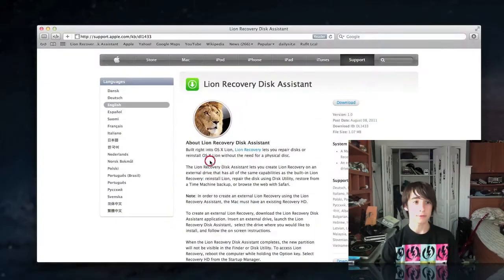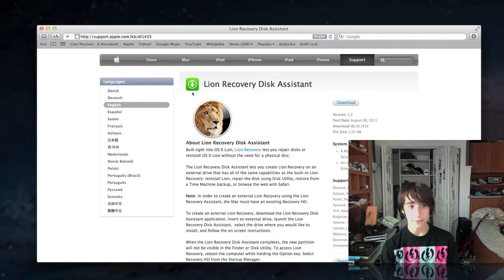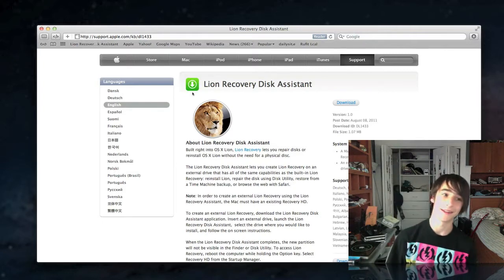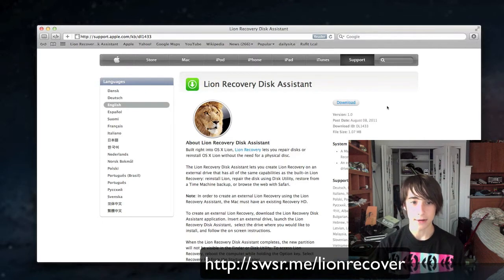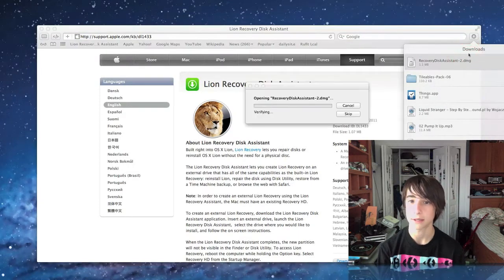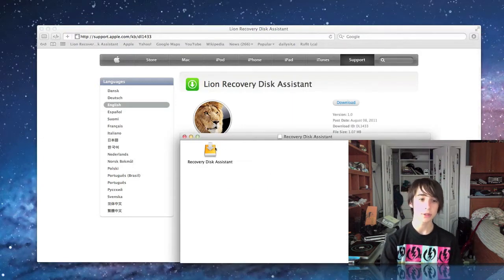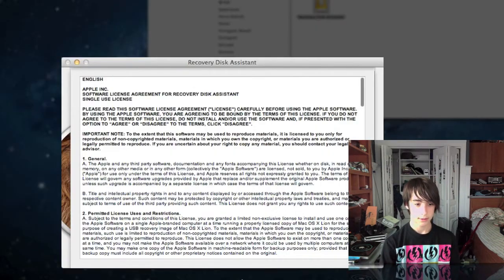The first step is to go to this site — it's the Apple knowledge base, so it's reliable. There's a link right there. Just download the Recovery Disk Assistant application. It's a tiny file, so it'll download almost instantly. Open it up, open the disk image, and then open the application inside the disk image. Hit Agree.